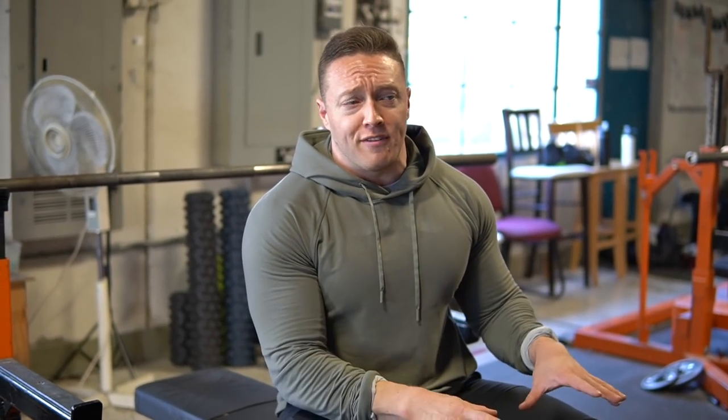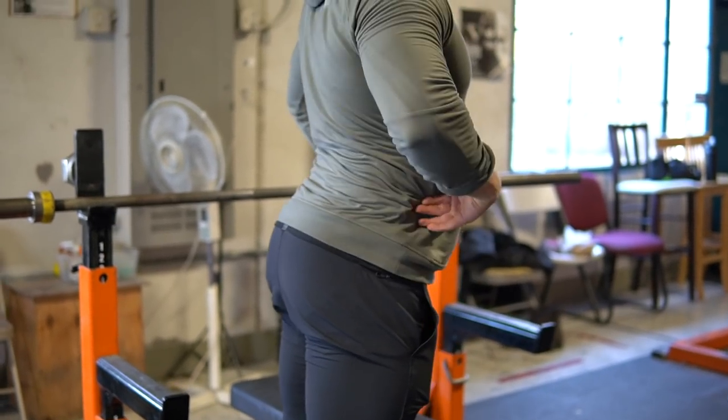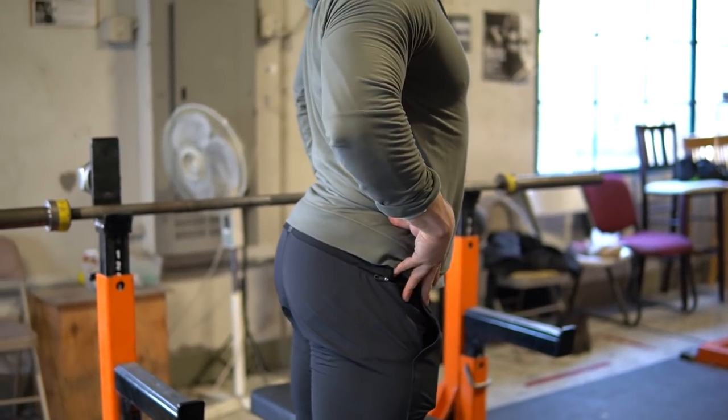Got all the way up to my top set — hit 540 pounds for a set of five, which is a lifetime PR. Today I told myself I wasn't going to focus too much on weight, but the cueing was feeling great, so it worked out. Now moving on to cue number two — my brace. I'm an athlete that tends to be really overextended, so I tend to arch my low back out, always in anterior pelvic tilt. That is just my natural strength dominance. Some people bias flexion, I tend to bias extension.